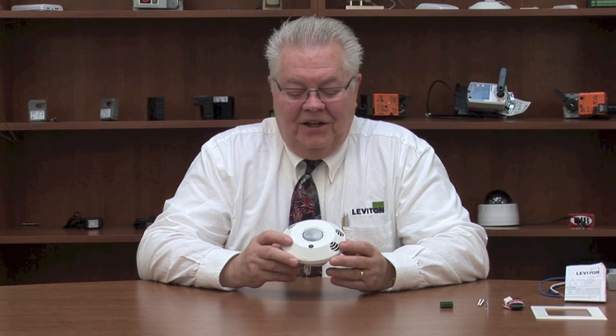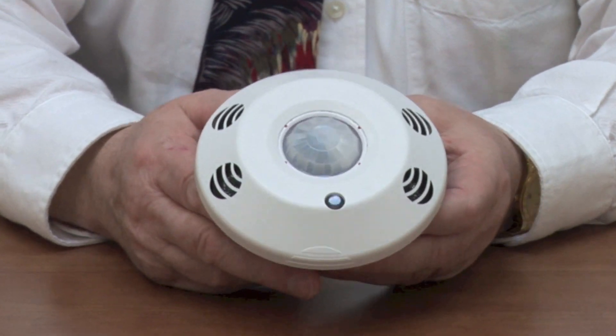My name is John Kapp with the Leviton Manufacturing Company, and I'm the commercial industrial sales specialist for Leviton. Today I want to talk about the new ODC series of occupancy sensors that Leviton has recently come out with. There are a lot of very unique and innovative technologies that we're going to discuss today.